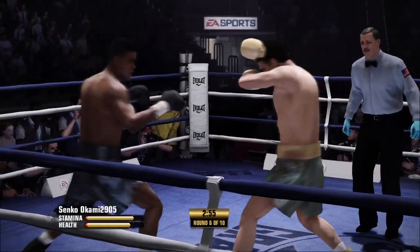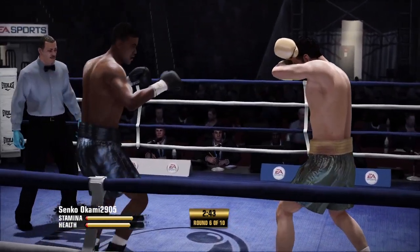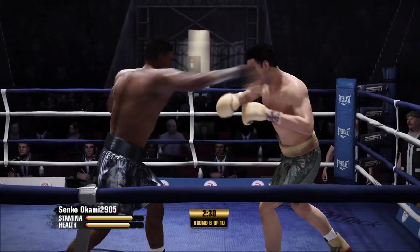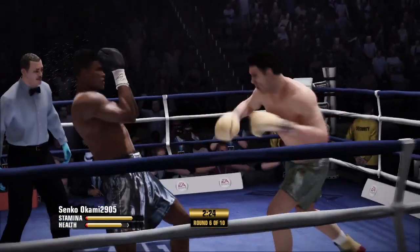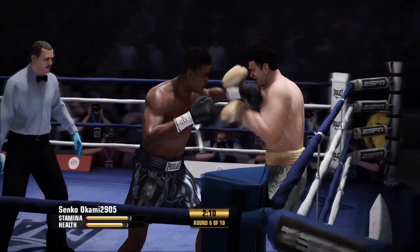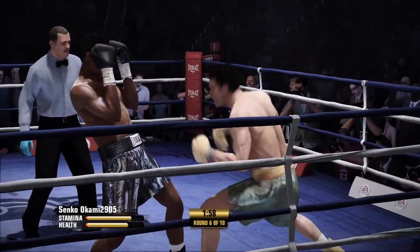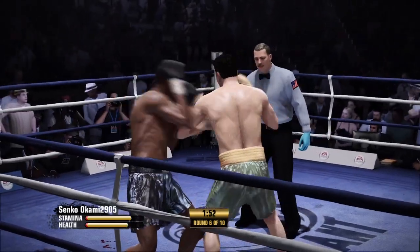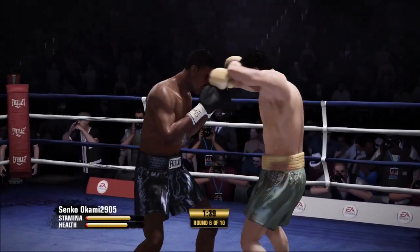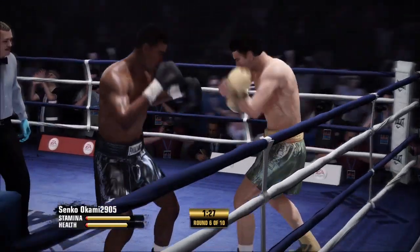That round is underway, and we are halfway through the scheduled slate. You need to block more. Watch the hook. Up top with the right hand. Punches in bunches. Combination up top. He's going to need to dig deep right now because what we're seeing here is a fighter who's fading right in front of our eyes. Let's see some more head movement. Scores well to the head with the right hand. Right to the belt line. And now committing to that midsection as the target with the combination punching.